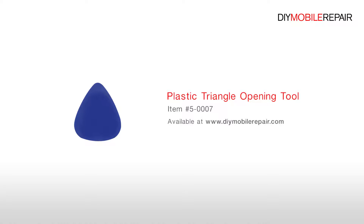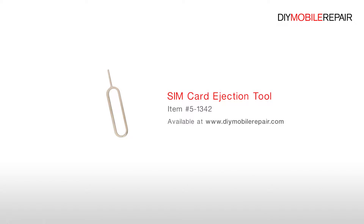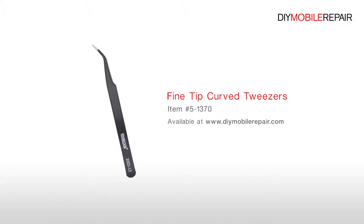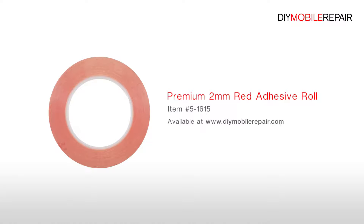To perform this DIY repair, you will need a Plastic Triangle Opening Tool, Nylon Spudger, SIM Card Ejection Tool, Fine Tip Curved Tweezers, and a Premium 2mm Red Adhesive Roll.